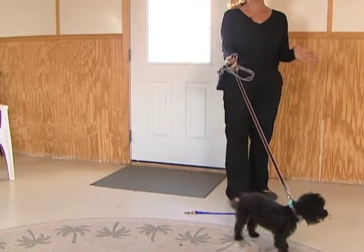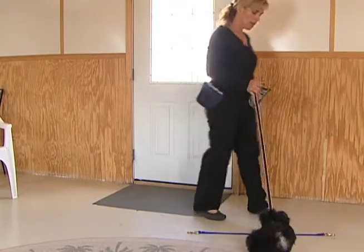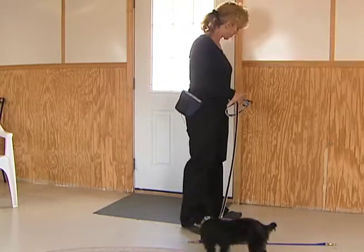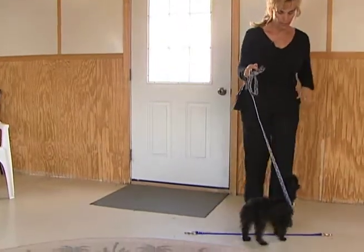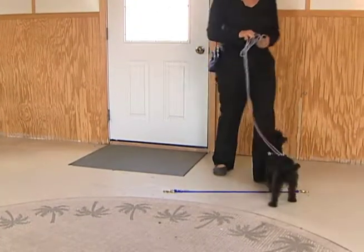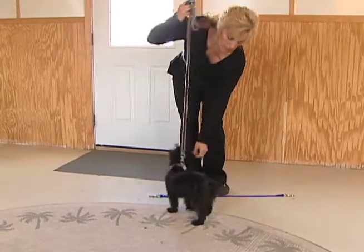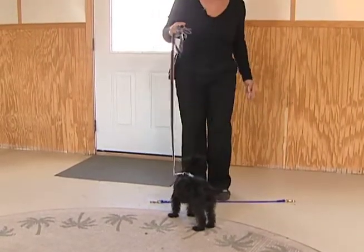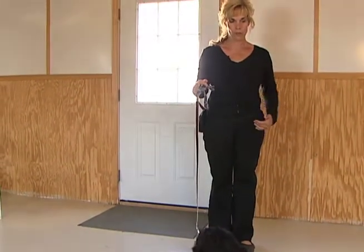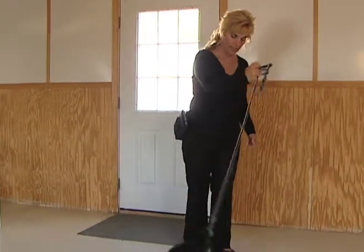This puppy's never been worked on anything before, so this will be the very first time. I'm going to add a little bit of distraction because the puppy's watching the camera. Here's my body language — Wait. I'm helping out with the wait. My body language is moving in towards the dog. Imagine that you have a hula hoop around you — that's your space, the amount of space that your energy will always reinforce. Wait. Good.